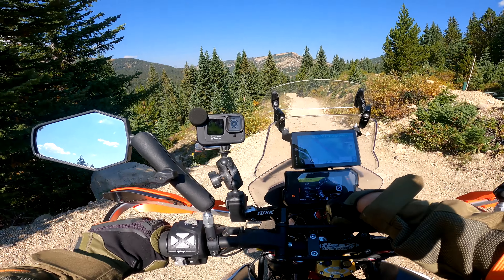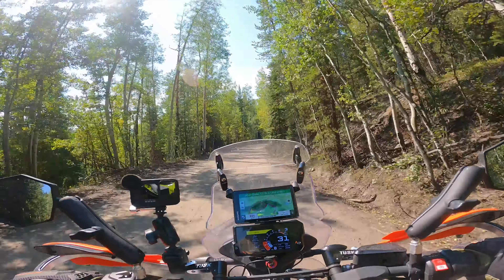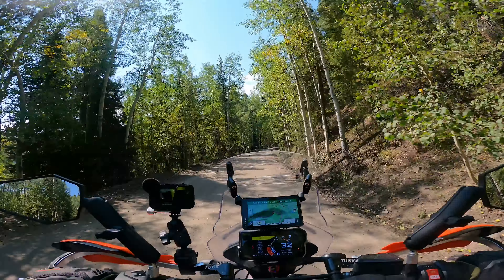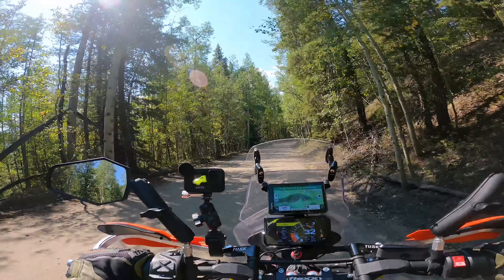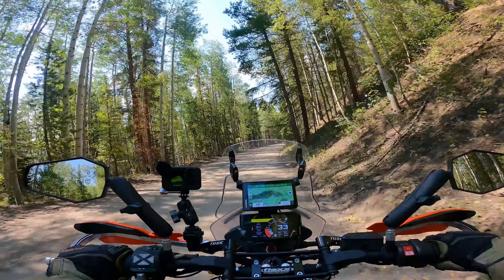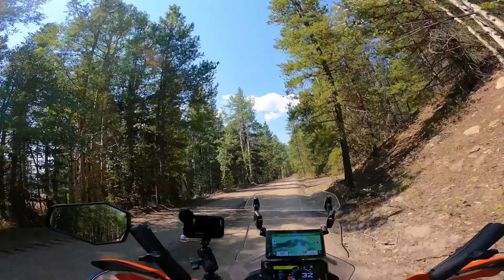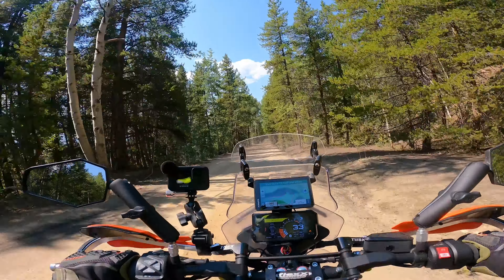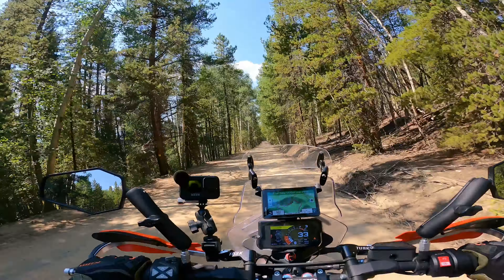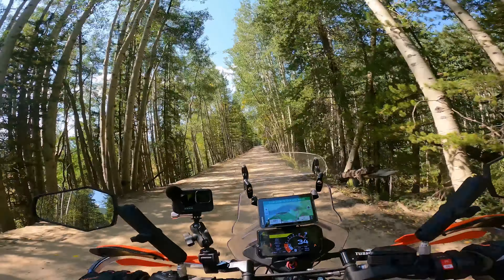Free bike wash! So we came down off Hagerman Pass — it was equally rocky and rough coming down the other side. I was paying so much attention I forgot to take video, but we did get the water crossing footage. Now we're back on better-maintained gravel roads with beautiful aspen trees, pine trees, really scenic. We're in section four, between Hagerman Pass and Gypsum.